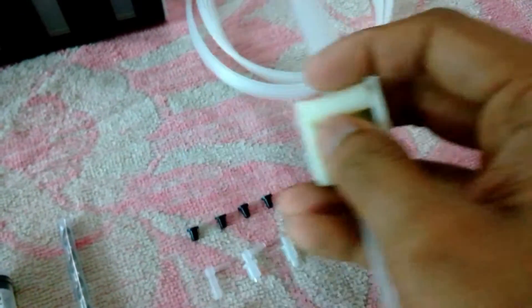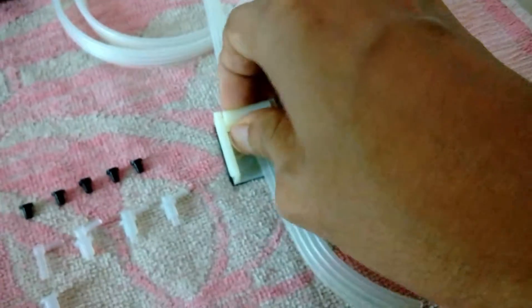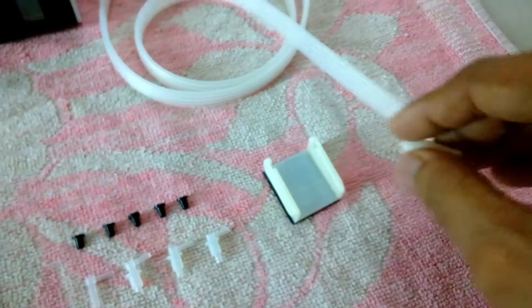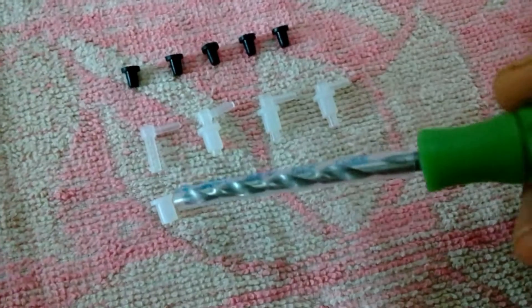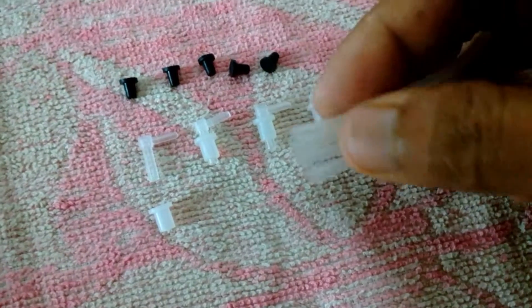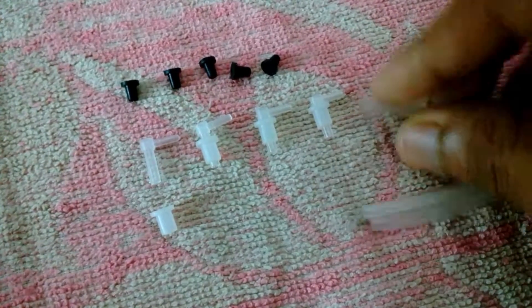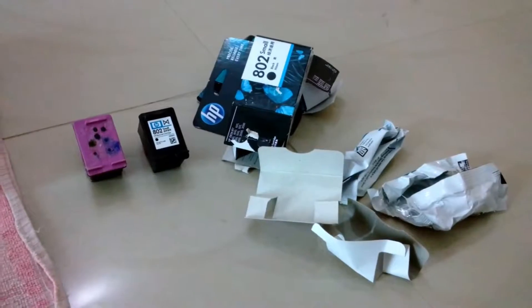This flow restrictor also has a double-sided tape on the back side, so to apply it I just need to pull the paper and stick it. The kit has five plugs and four elbow joints — three for the color and one for the black.